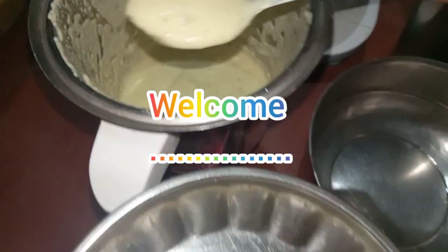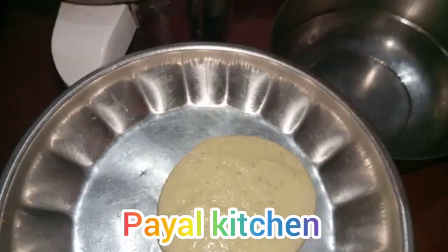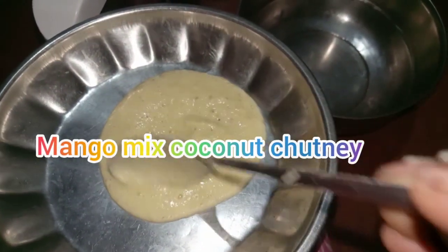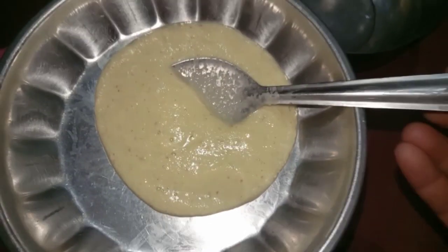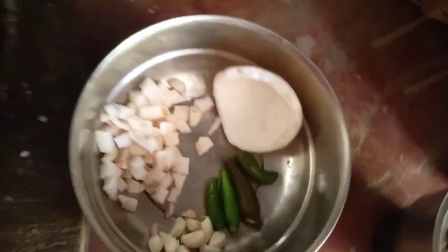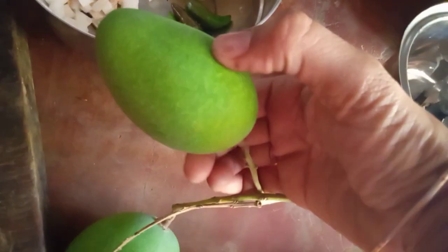Hello, hi, namaskar! I am Pail. Today I will show you mango with coconut chutney. Come with me — here is how we make this chutney. Look, these are two fresh mangoes. I will cut them into small pieces.